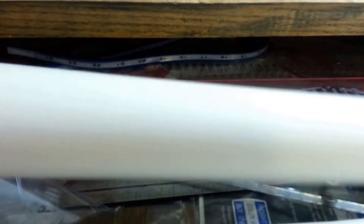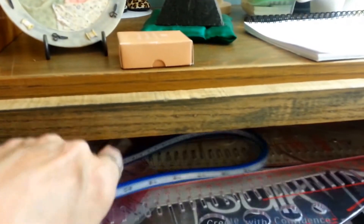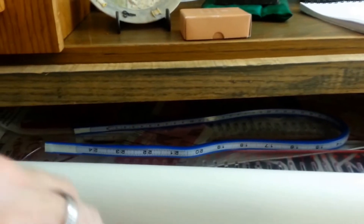And over here, I have things I use all the time, like my drafting paper, all of my rulers — even this one that just bends, I love that one — my applique paper, just right there handy.